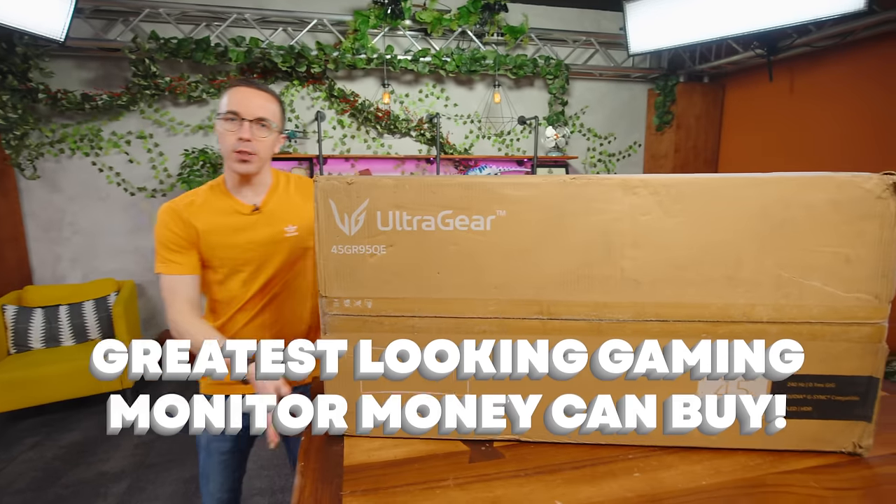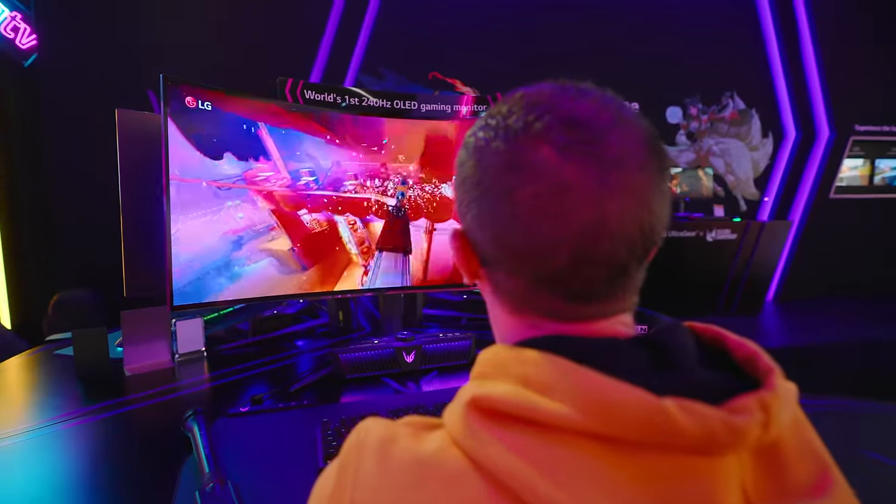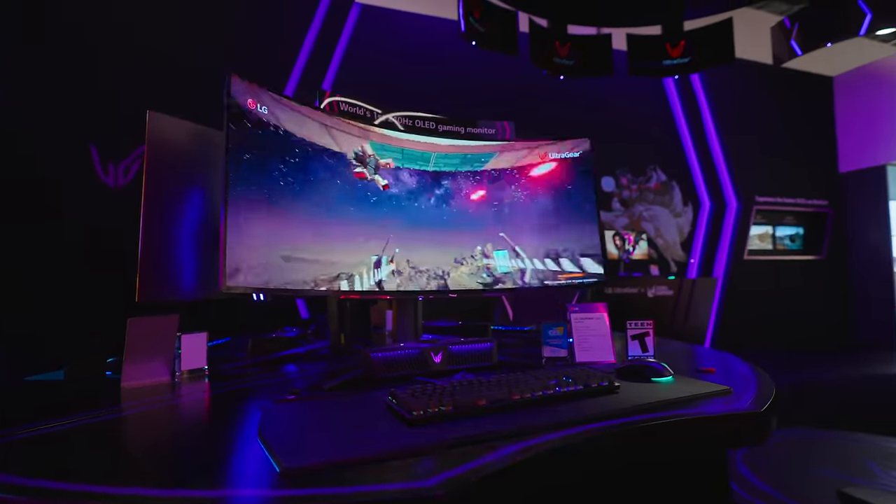This might be the greatest looking gaming monitor that money can buy. Recently at CES, I got to take a look at this - the LG UltraGear 45GR95QE.